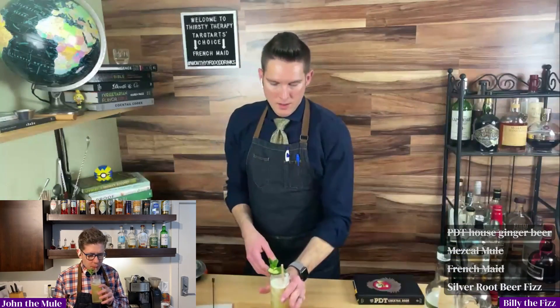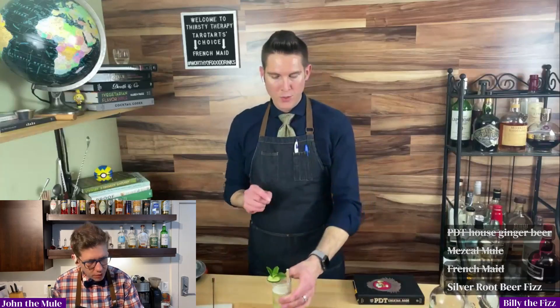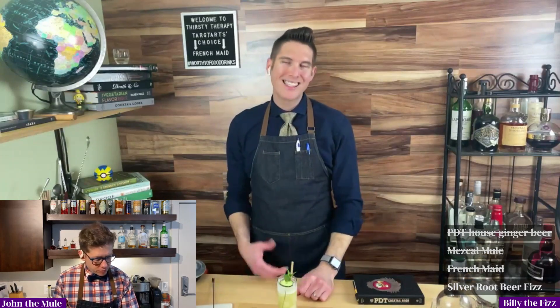And was that your addition — the sprig? No, they called for this particular garnish in the book. I do remember, I did read it. I just kind of forgot some of the things.